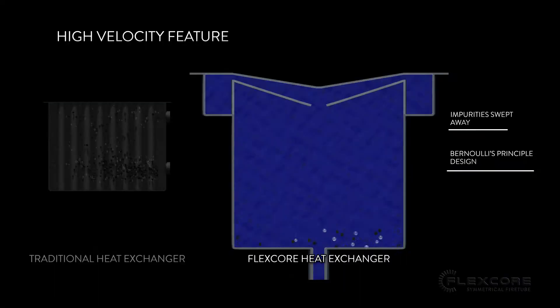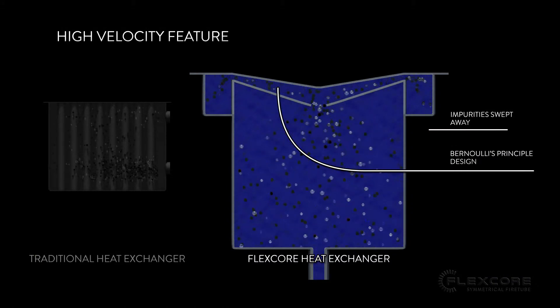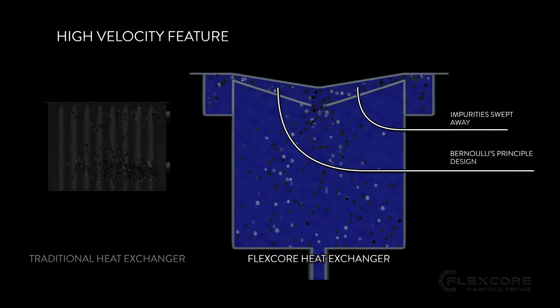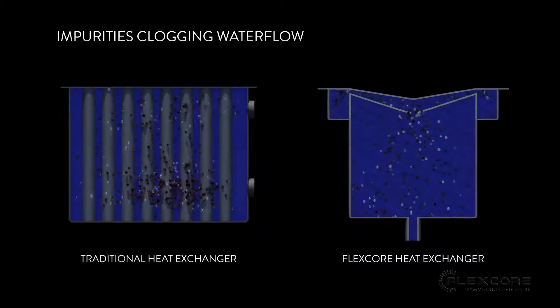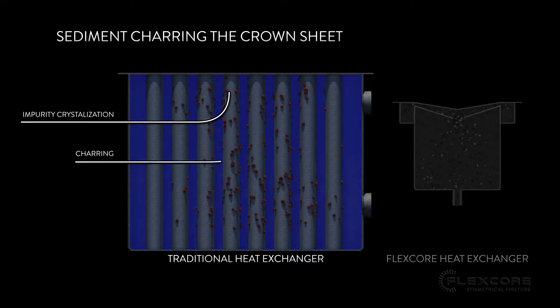Sediment Removal. Just as the bubbles are swept away in the high velocity feature of the FlexCore's heat exchanger, so are any impurities in the water. This helps prevent impurities from crystallizing and forming blockages, as well as ensuring that impurities will not linger close to the crown sheet and burn up from the heat.